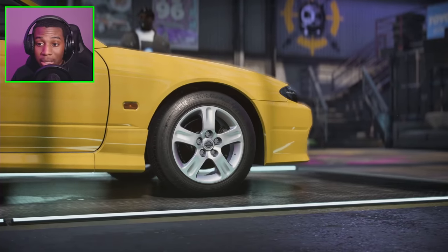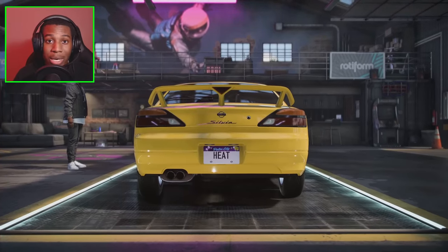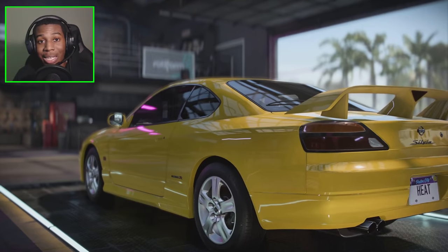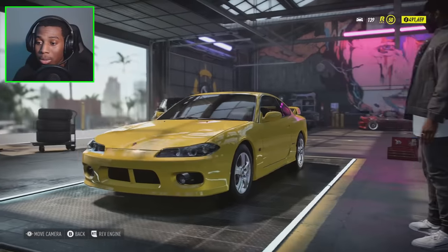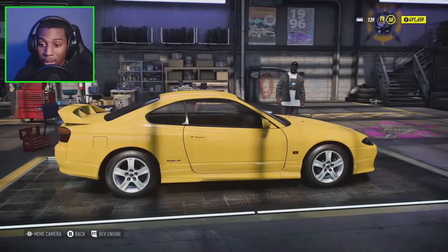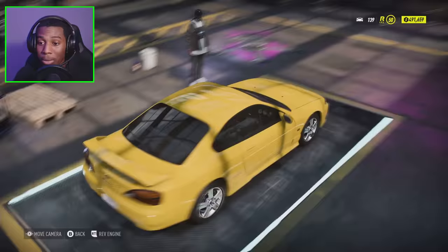I definitely have an idea of where I want to take this car. Before we get into this video make sure you guys hit that like button and drop a sub on the channel if you've been enjoying the content. Let's get into it. Alright guys, right here we do have the Nissan S15, or the Silvia. We're just going to make this thing beautiful man.